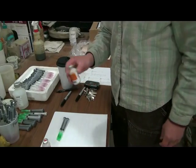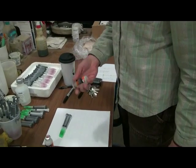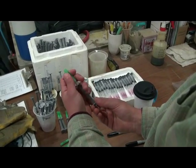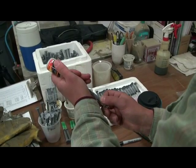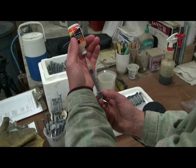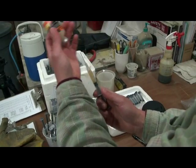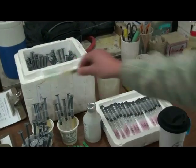Before filling the syringes with clostridial vaccine, shake the bottle well. To fill a syringe with medication, pull the plunger out slightly and push it back to break the syringe seal. Carefully remove the needle cap, invert the medication, push the needle through the rubber seal of the vial, and slowly draw the plunger to fill the syringe with the required amount of medication. Remove any air bubbles that may be in the syringe, then carefully place the cap back on the needle.